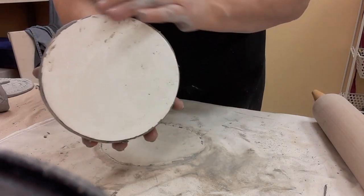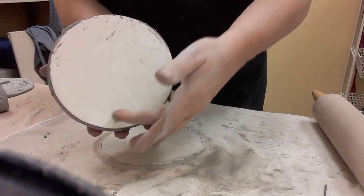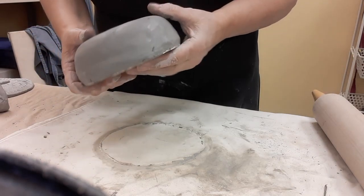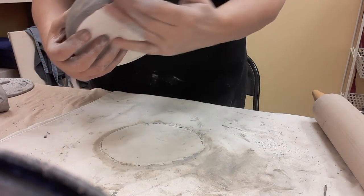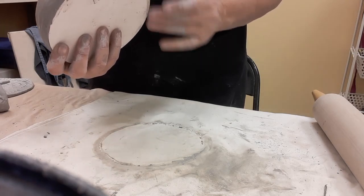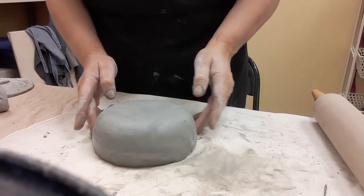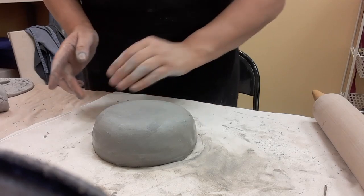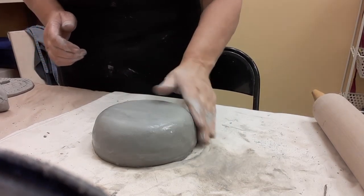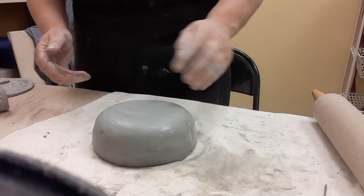Here's how the bowl looks right now. Later I'll use a special tool to remove the hump mold, then smooth out the sides and clean it up with a little sponge or fingers. I'll let it dry for at least seven days depending on the thickness, and then you can bring it back to the Ceramic Garden to get it fired.